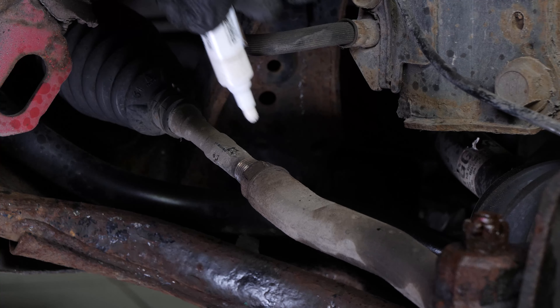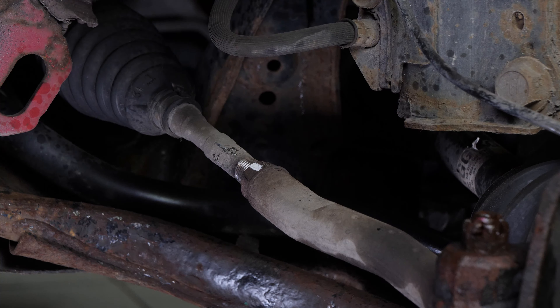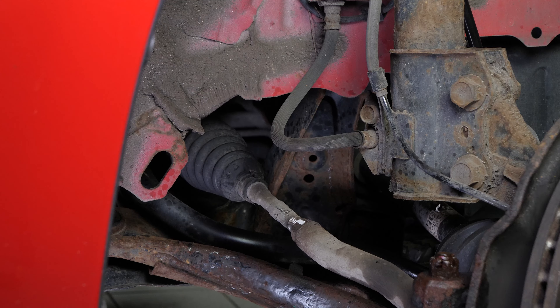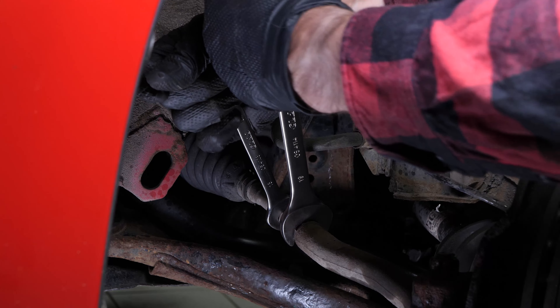With a marker, trace a line between the axle joint and the tire rod end. It will help later during the disassembly and reassembly process. Using a 19mm spanner, release the tire rod end lock nut on the inner tire rod side.